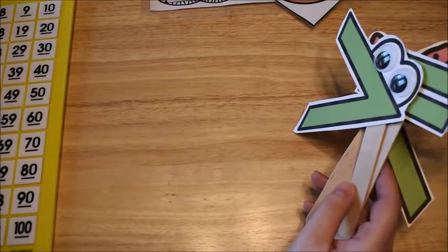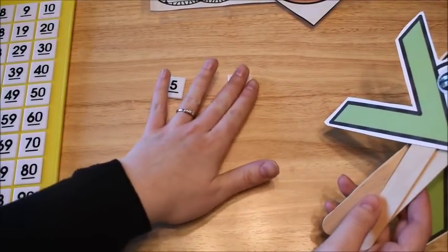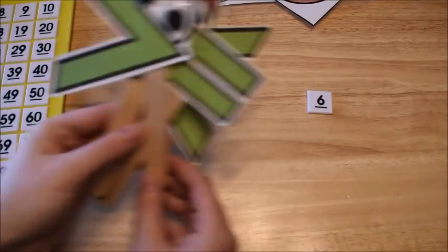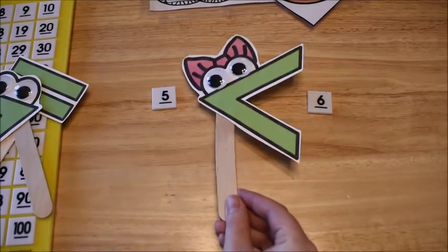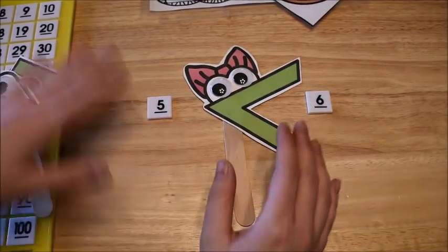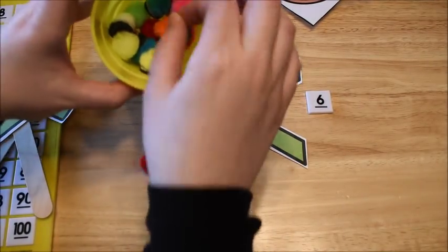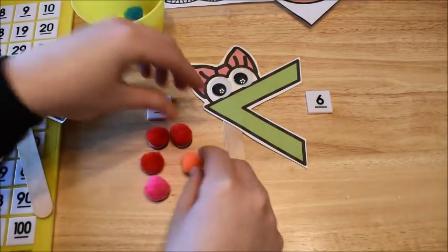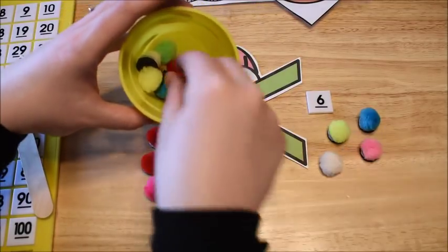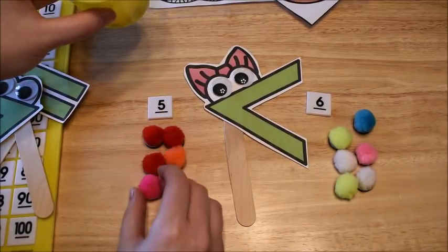I'll give the kids two easy numbers, like six and five, and we talk about what comes first when counting. Then I put them on the table and they use their sticks to compare — placing the stick in between to show that five is less than six. Visually you can also use manipulatives: count out five, then six, and they can visually see that six is more.